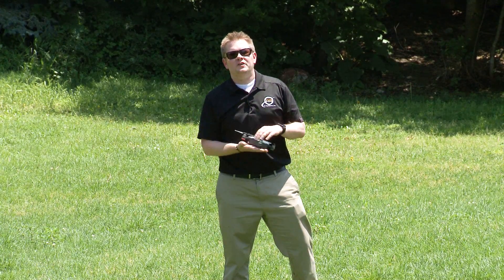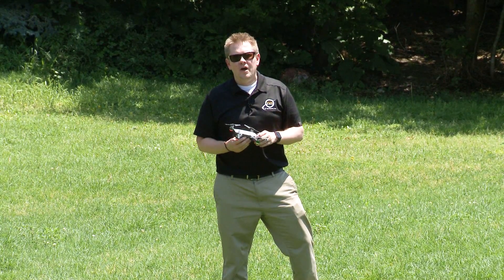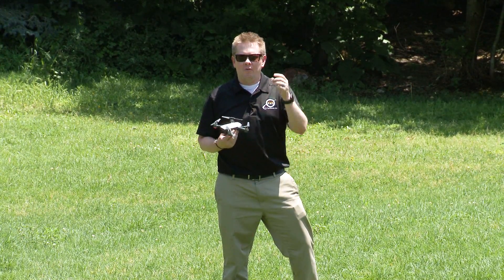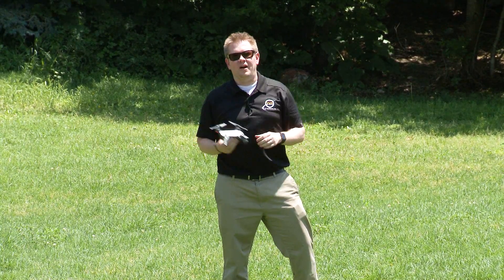That is the DJI Spark. If you've got questions or concerns — simple questions or troubleshooting — feel free to leave comments below and I'll do my best to get to them. For in-depth troubleshooting, I recommend that you contact the dealer or the source from whom you've purchased it. Thanks for watching. Please subscribe. Good luck and happy flying.